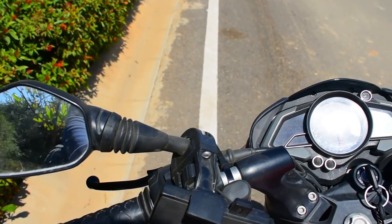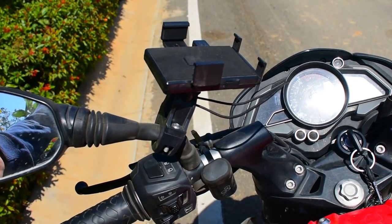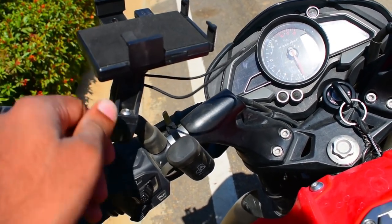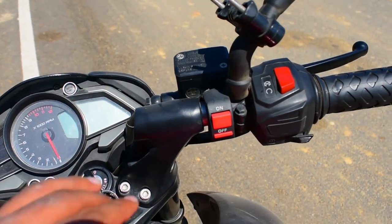What I've done is I added things to the mirror — I've used a mobile charger and kept it over here, and the hazard light fits in the small space available.